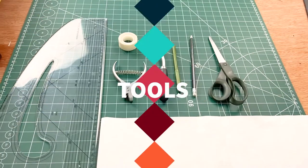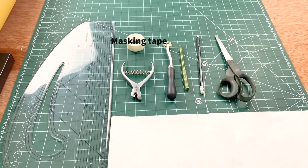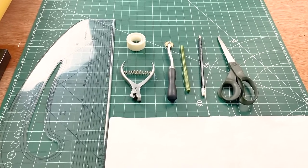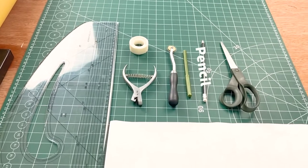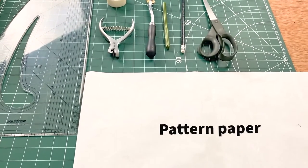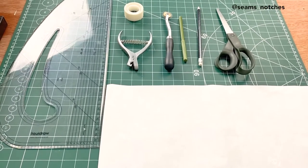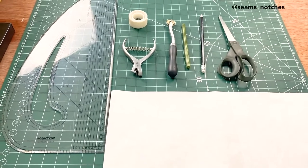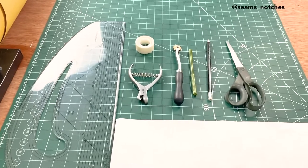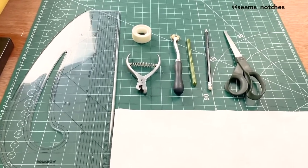Welcome back! So with me here I've got my tools: my pattern master, my sellotape or masking tape, my notcher, my tracing wheel, my permanent marker (just for demonstration purposes — not compulsory), my pencil, paper scissors, and my pattern paper. Make sure your pattern paper is wide enough for your pattern. If you don't have a plain sheet wide enough, you can sellotape pieces together to make a big enough sheet — you can always improvise.